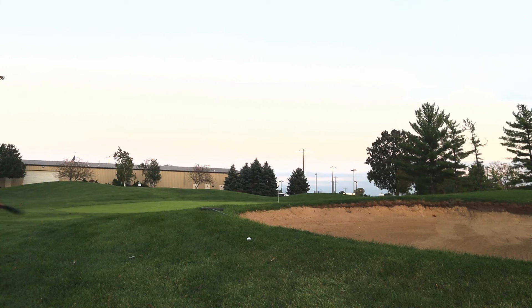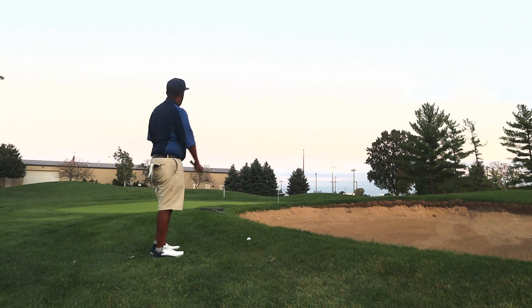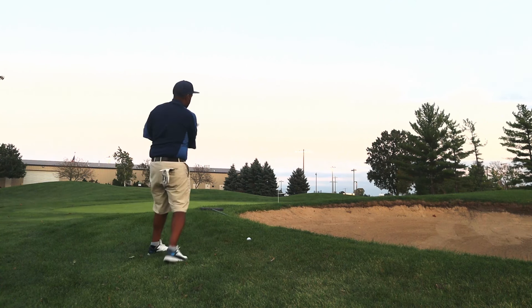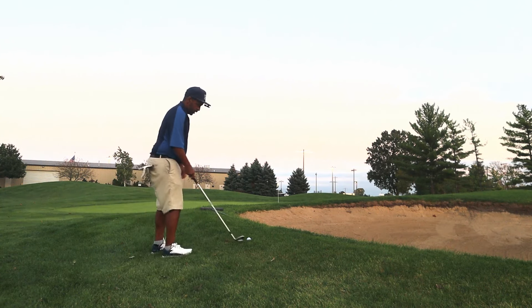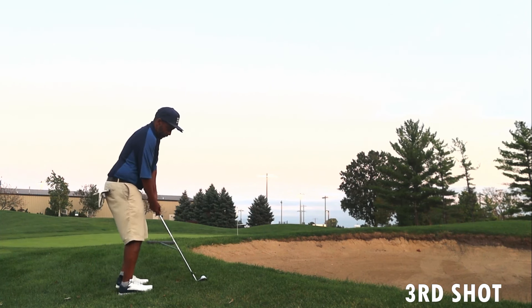As I'm playing with this Nitro Tour Elite, I don't feel like I'm playing a tour-level golf ball at all. I feel like I'm playing a cheaper golf ball with an ionomer cover — pretty firm feeling. I'm kind of doubting I'm going to get a lot of spin when I look at the numbers inside. I'm not liking this so far.